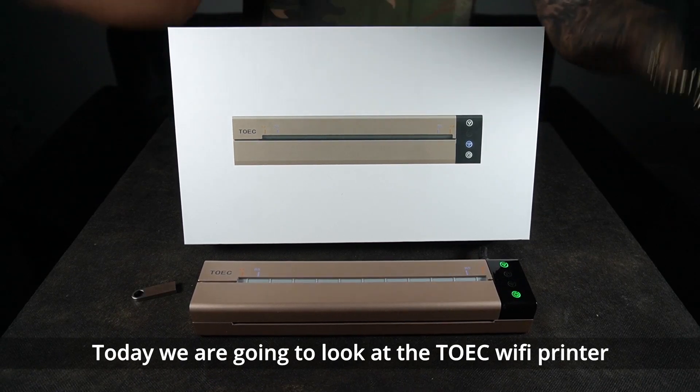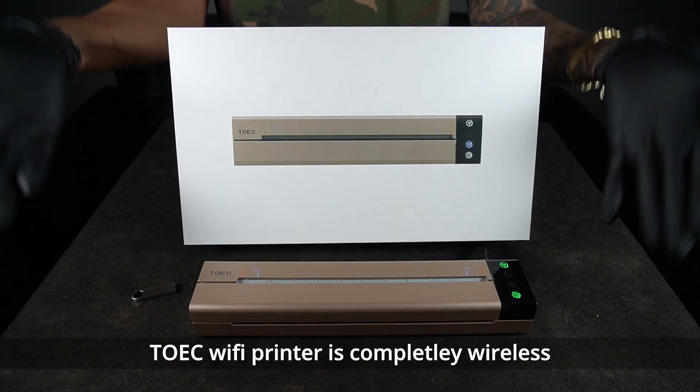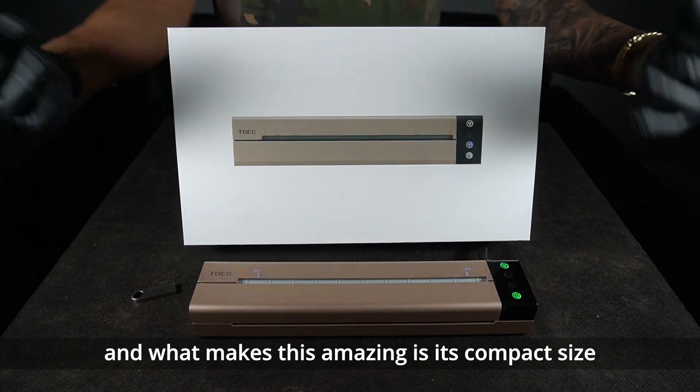Today we are going to look at the TOEIC Wi-Fi printer. The TOEIC Wi-Fi printer is completely wireless and what makes this amazing is its compact size.